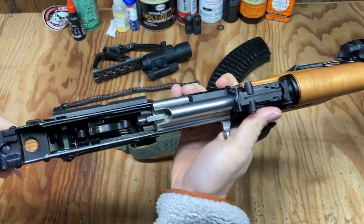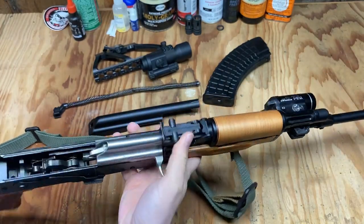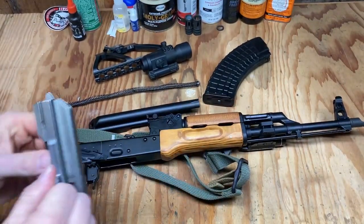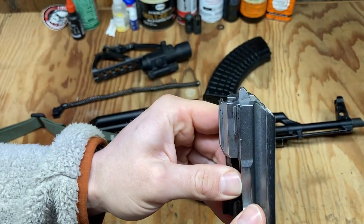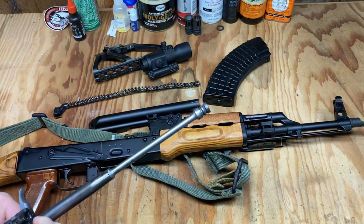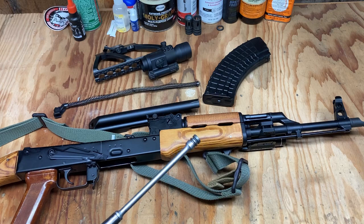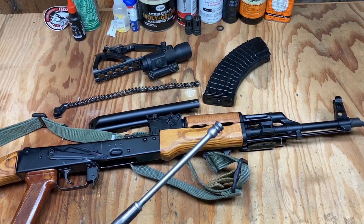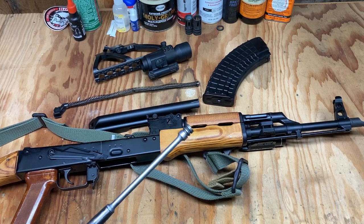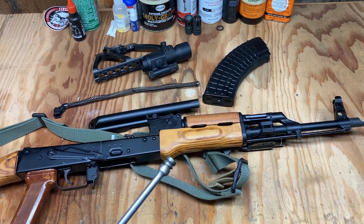The hammer face looks good — there's no peening or wear on it at all, just some finish wear which is normal. Bolt group — the carrier tail looks really good, looks brand new actually, same as when I took it out. That's the advantage of using a European fire control group — it's not going to smash the tail on the bolt carrier like a Tapco G2 or ALG. The Century RAK-1 I think is also prone to that. The Tapco G2 and ALG will both smash the hell out of the tail of your bolt carrier, and for that reason alone I would not recommend either trigger.